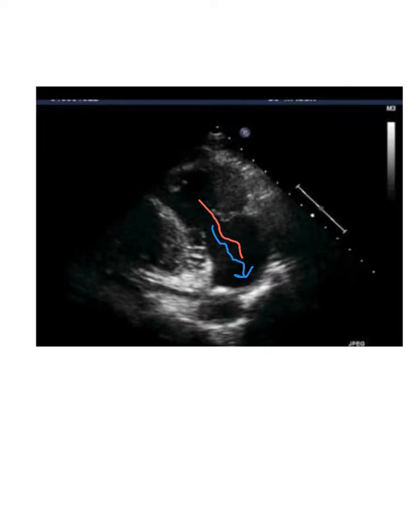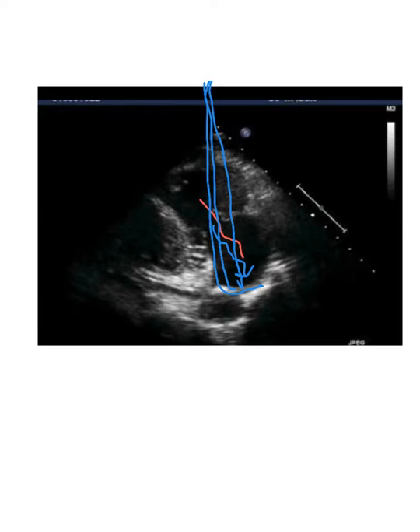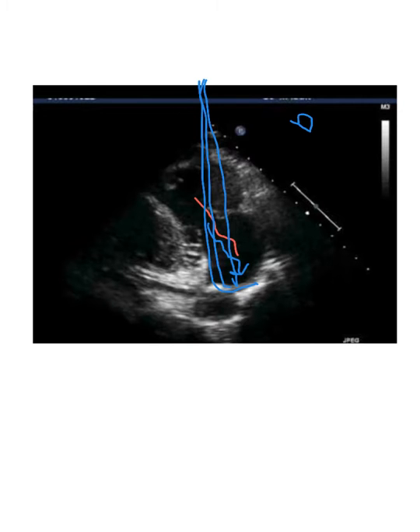So it's a great view to sample the tricuspid regurg, because sometimes the regurg will go straight towards the atrial septum or a little bit over. You want to be at no more than about a 16 degree angle. The further out you get, the worse the angle is and the less accurate the Doppler signal will be. Try to remember that when you're sampling — you want to be as parallel to flow as you can be at all times, because you want an accurate sample volume.